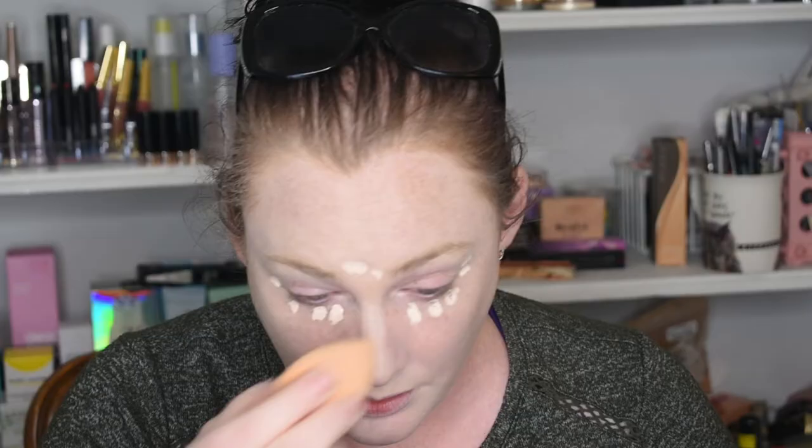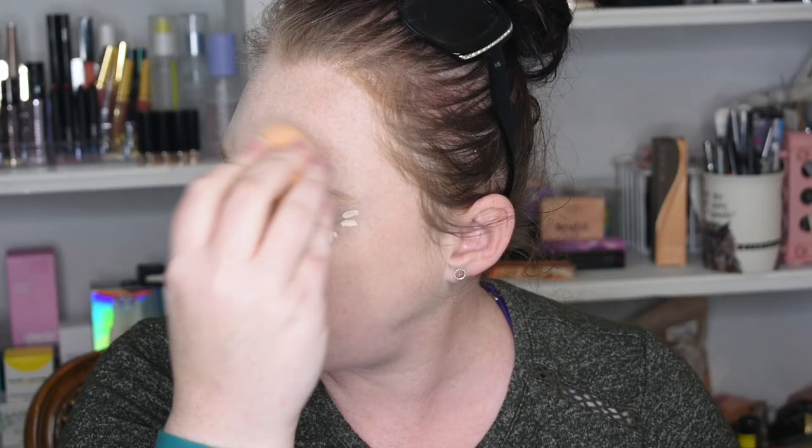We're gonna go into concealer now. We're gonna do the ELF 16-Hour Camo Concealer. I have heard such good things about this and I have never used it. That's like the biggest doe foot ever. Tap a rooney. We should just look like this and call it a day — it is brightening, I can already see that. We always want bright around our eyeballs so we don't look so god awful tired, which we are, almost always.